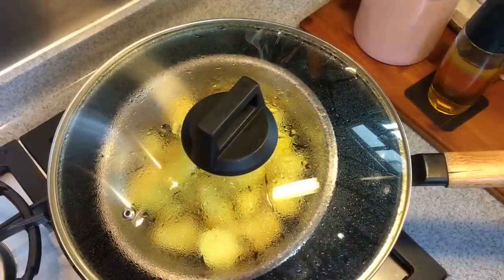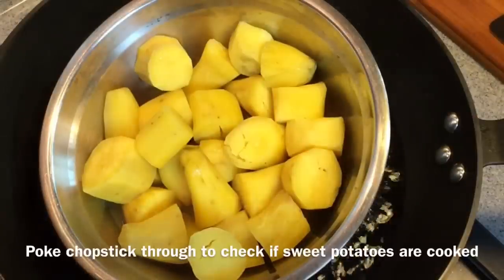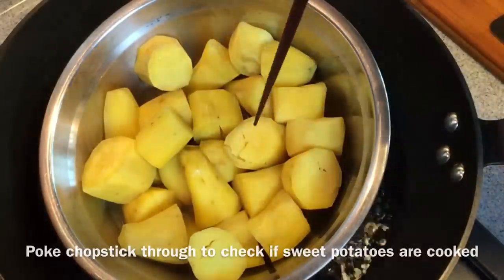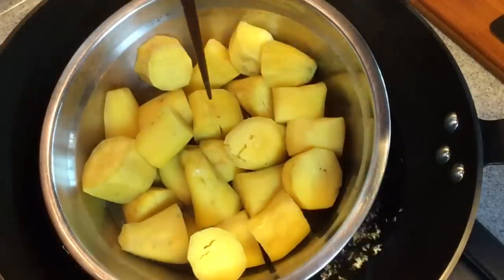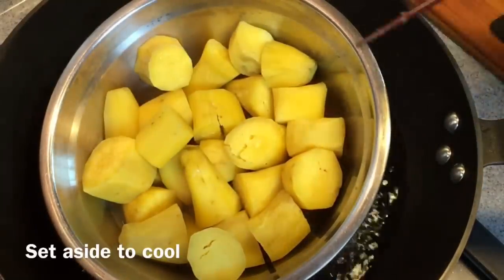20 minutes has passed, let's have a look. To know whether the sweet potatoes are ready, just use a chopstick — poke it through, and if it goes down easily, that means it's done. I'll remove this from heat now, and when they cool down I will mash them up.